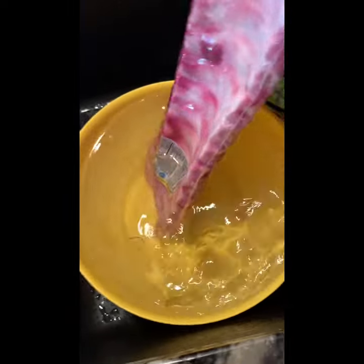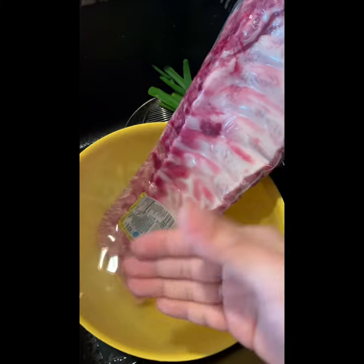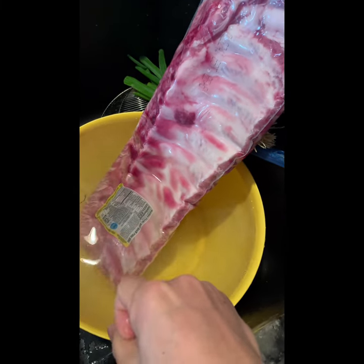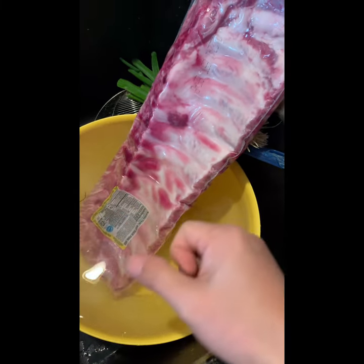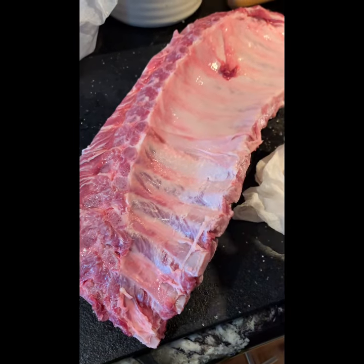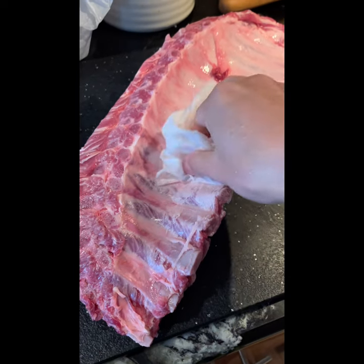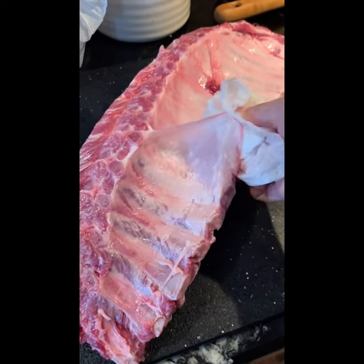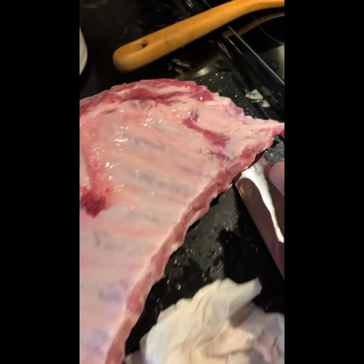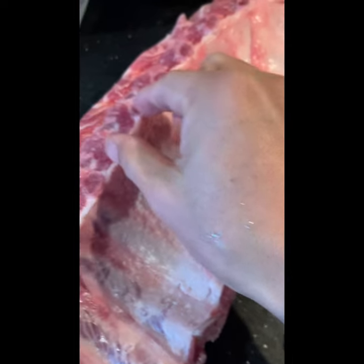First, just cut and trim a little bit of the fat, then slice each rib. Also put in cold water to remove some blood. After you open the bag, just wash with water, then use a paper towel, trim out some of the fat on the meat, then slice it between each bone.